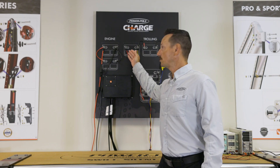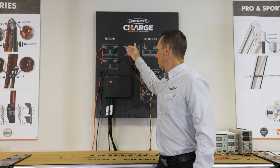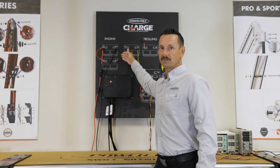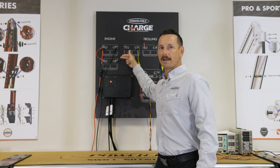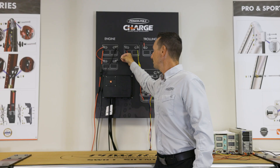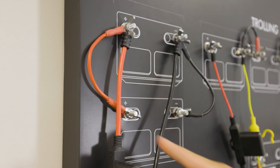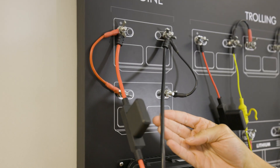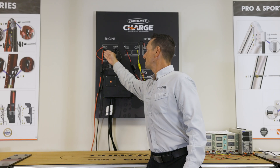When it comes to connecting to your engine starting side, with this setup we actually have parallel batteries — two batteries that supply power to the starting side. You can see here you have a jumper that goes from negative to negative and positive to positive. We're going to connect our main wires from the Charge starting side directly to one of these batteries.